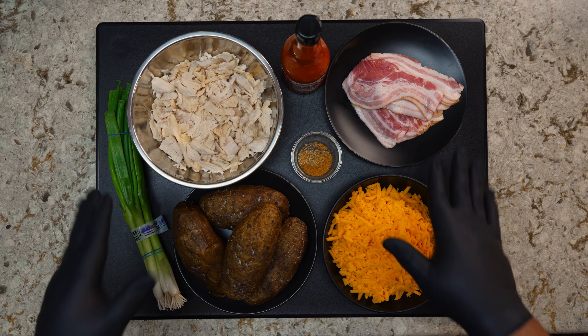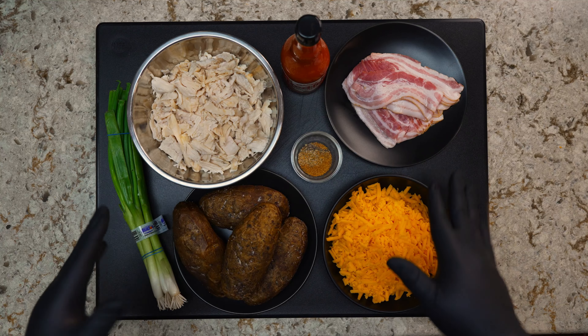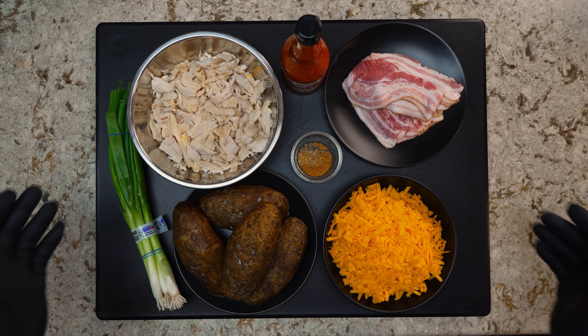Here's everything. First we're going to go ahead and cut our potatoes in half, then remove the center and set it aside. We have our chicken, our bacon, our freshly grated cheddar cheese, our seasoned buffalo sauce, and our scallions. I forgot to put the onion up here, but I'm definitely using onions — we're going to dice those down and cook them as well.